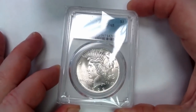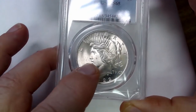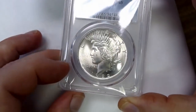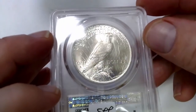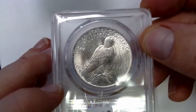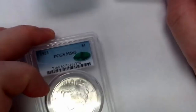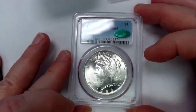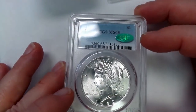This is a 1922 Mint State 65 Peace Dollar. Obviously it has a little bit of a mark there, but otherwise it is really a nice clean coin with a lot of luster, just almost all white. Then I have a 1923, it's a Mint State 65, and it has the CAC sticker, which a lot of people call the Green Bean sticker.